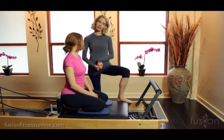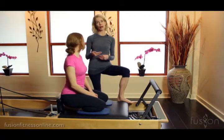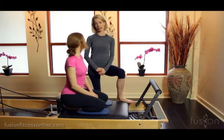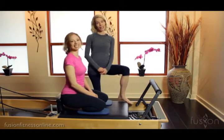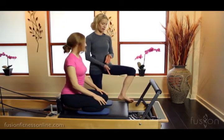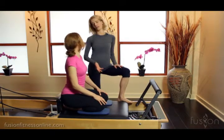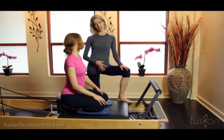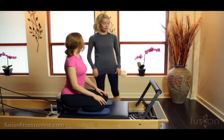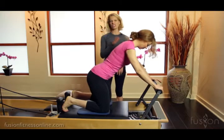This is something we really explore in our Fusion intensive classes, and you'll be seeing a lot of this in the apprentice program online — the creative ways we work with springs and exercises. Today we're going to look at knee stretch. Classically, knee stretch is done on three, sometimes four springs, so really heavy, and you feel it a good bit in your legs, and sometimes people miss the core connection.